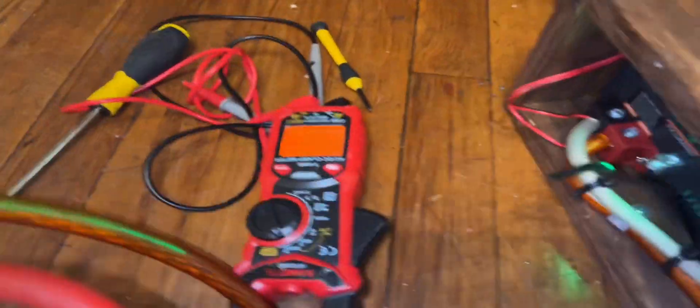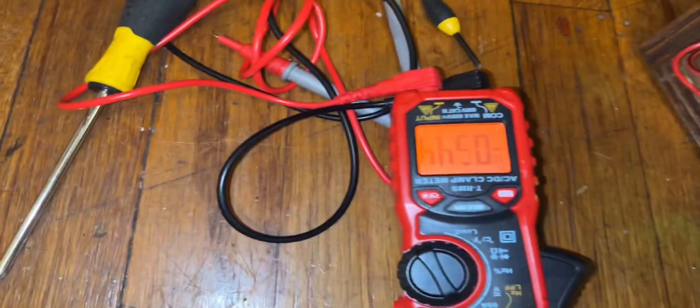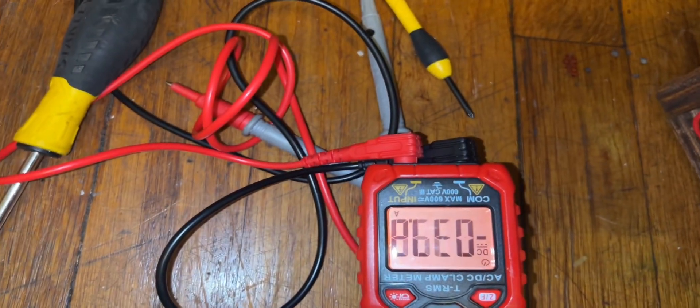The power supply just kicked out — that's 120 amp hours of power. It's drawing about 50 something amps, and the lights are dimming in the house.